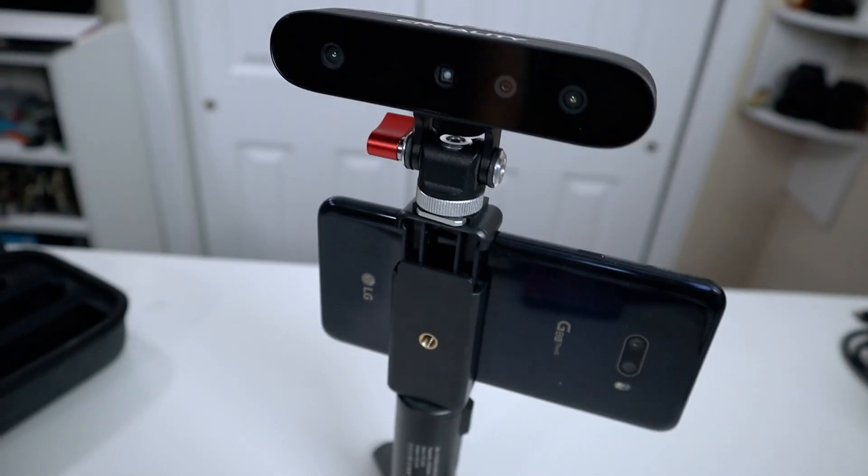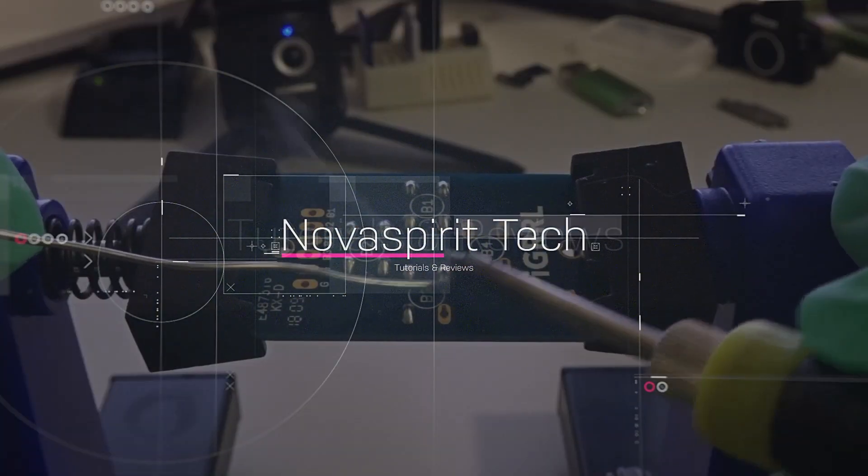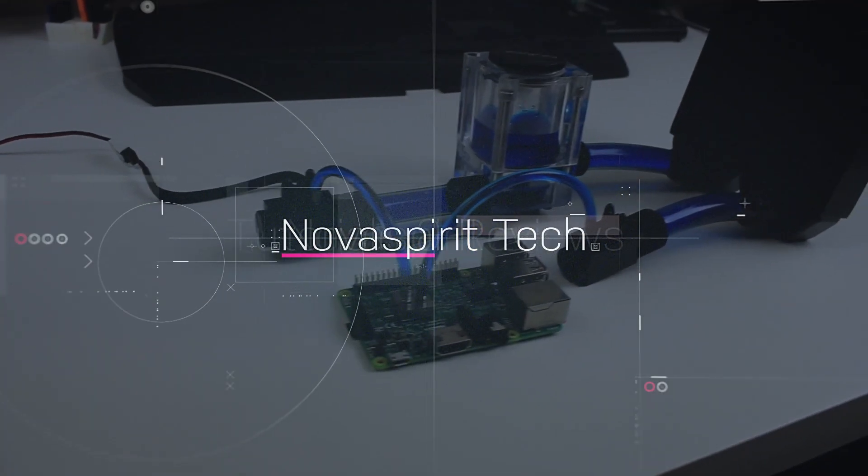Hey guys, what is going on? It's Don here from Nova Spirit Tech and welcome back to the channel. Today we're going to be checking out the CR Ferret from Creality. I want to thank Creality for sending this over for review — this is one of their more affordable and portable 3D scanners.